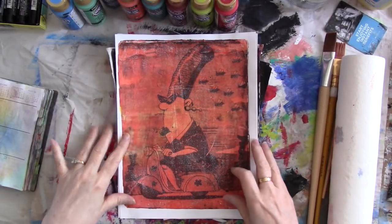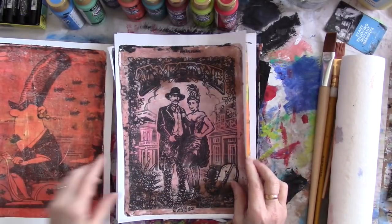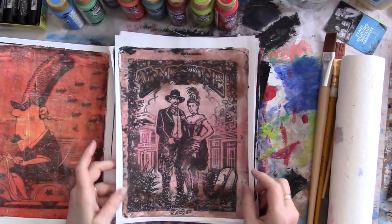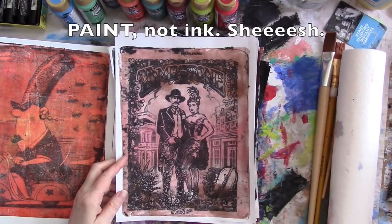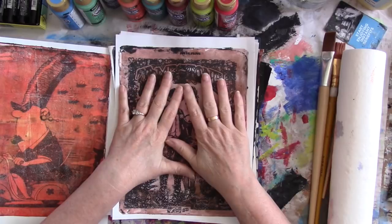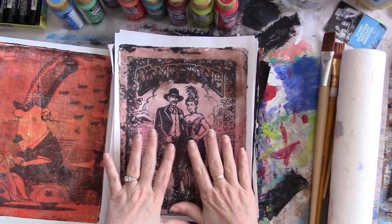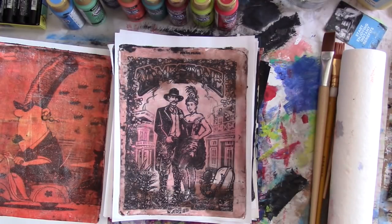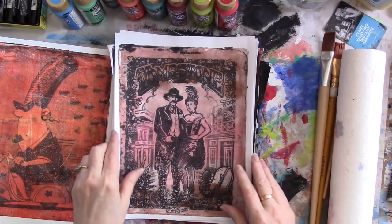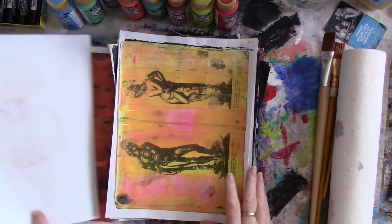Remember these gel plate prints that we made recently? These are the ones where you put down the black ink, you lay the magazine image over it, you peel it up, and then the image transfers in black on your gel plate, and then you paint over it with another color and lift the print and the paint both off the page. I'll put a link to that video so you can see what I'm talking about if you don't remember. Looks cool.